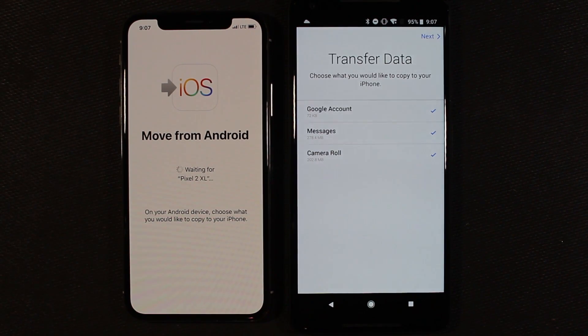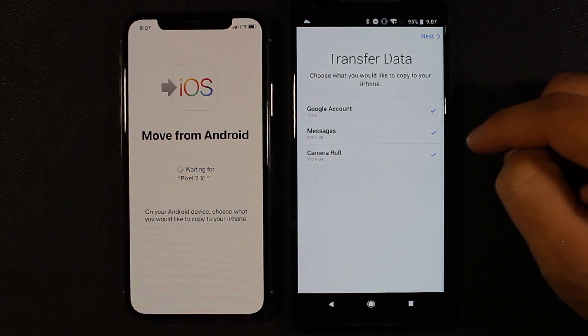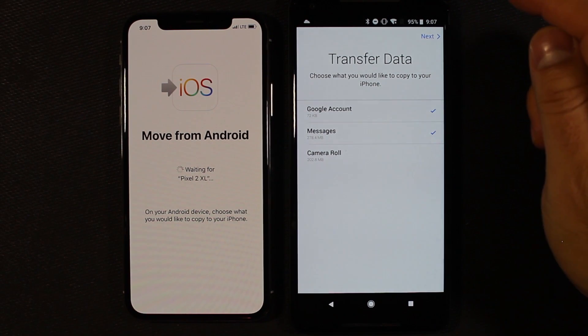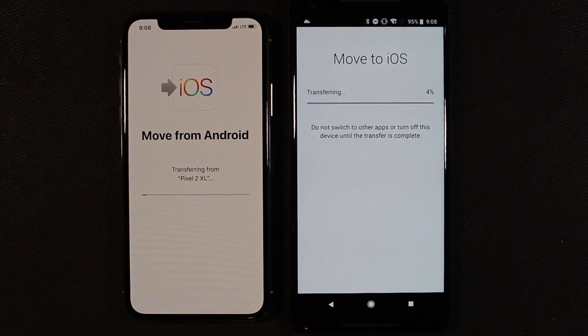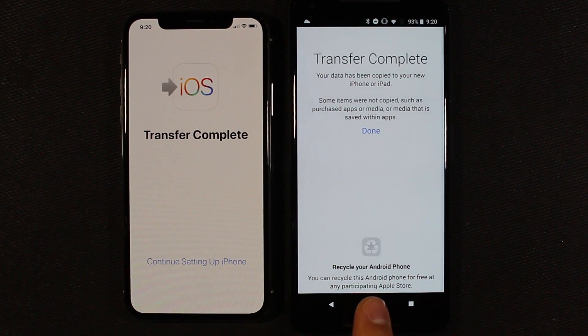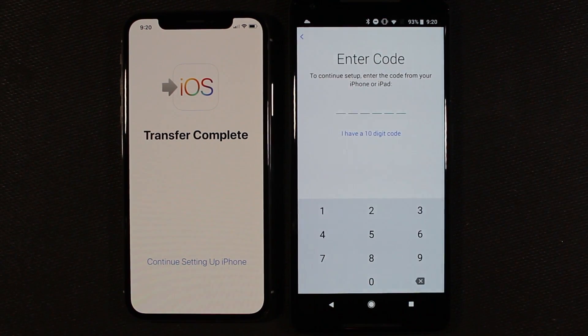It's waiting for the Pixel 2 XL. I use Google Photos so I'm not going to transfer that — I'm just going to transfer my account and my messages. I'm going to fast-forward through this part and come back once the process is done. The transfer is complete — that took about six or seven minutes. And look at that: you can recycle your Android phone for free at an Apple Store. Thanks a lot, Apple.